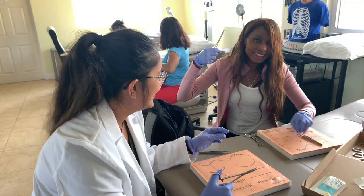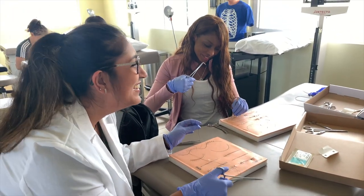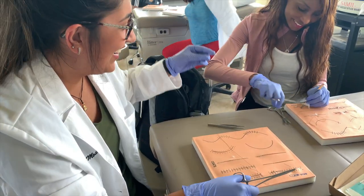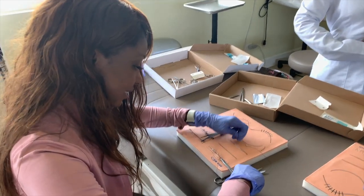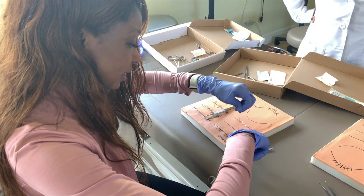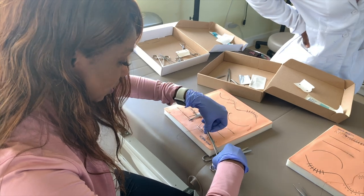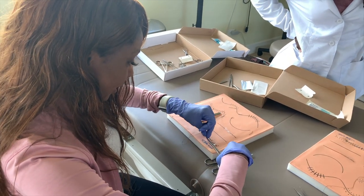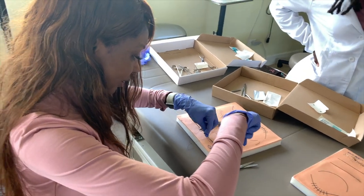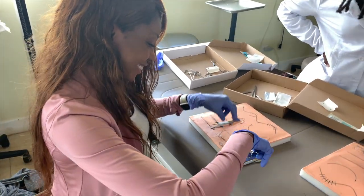Hey guys, how's the suturing going? Not bad! Can we see you guys in action? Let's see Bhakti do a suture. I'm kind of struggling right now. You're suturing and now you're doing a loop. The concept is you try to get the loops around so you can secure the suture — you go one, two, and you get the short parts, and you get the next one. And that's how you do it!